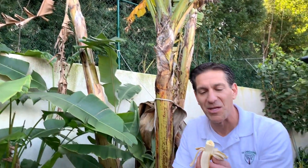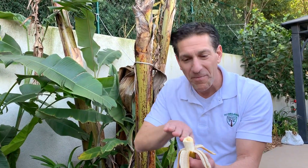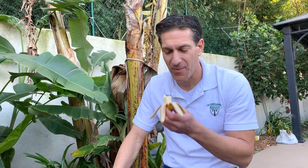I'd say this one is more comparable to the Chiquita banana — also known as the Cavendish variety. Delicious.